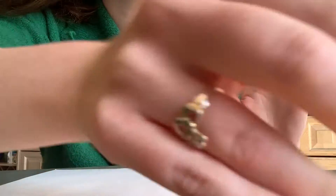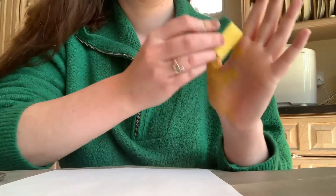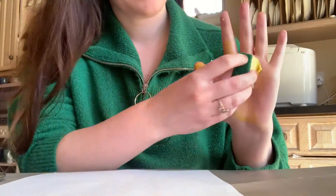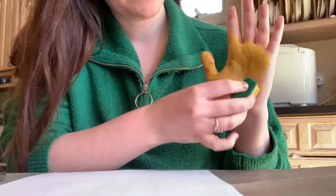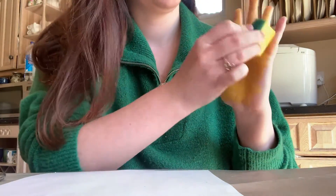First things first, get your hand or someone else's hand and start covering the entire thing in yellow paint. Make sure it's the hand that you don't use as often, so if you are right-handed then you want to be covering your left hand in paint.